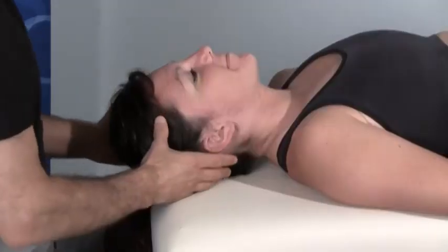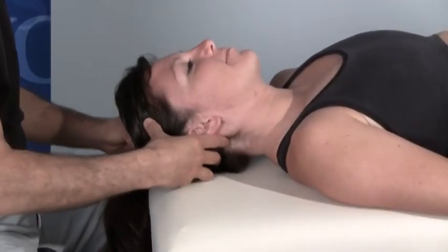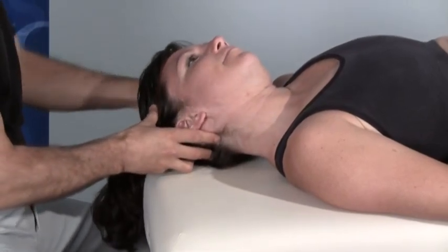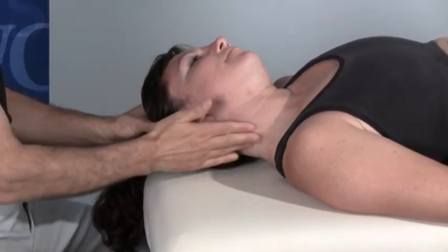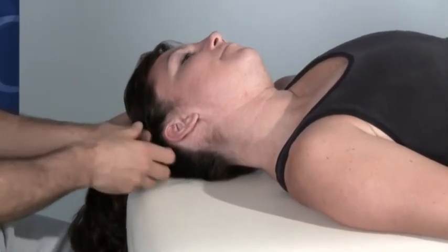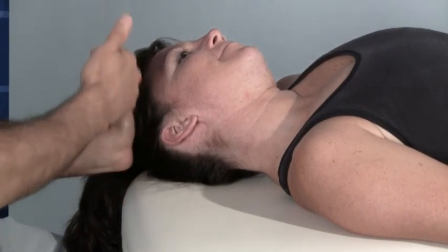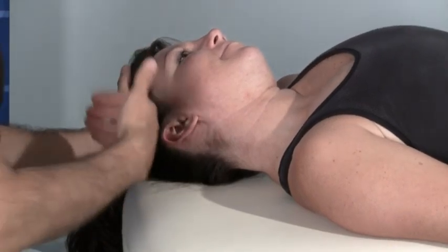The way we do this technique is we begin by first seeing how much stretch our client has of her right lateral flexor muscles, the target muscles. Therefore, we bring her into left lateral flexion as far as she can go with passive range of motion. This is the starting point for CR stretching.